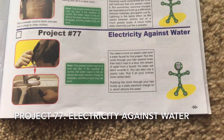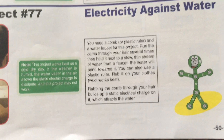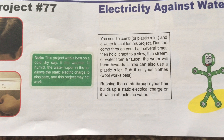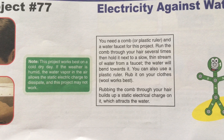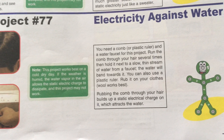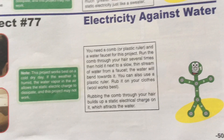For Project 77, you will need a plastic comb or plastic ruler and a water faucet. Run the comb through your hair several times and then hold it next to a slow, thin stream of water from a faucet — the water should only be partially flowing, not on completely. You may notice the water will bend towards it. You could also rub the ruler on your clothes, especially if they are made from wool, as that material works best. Rubbing the comb through your hair builds up a static electrical charge which attracts water.